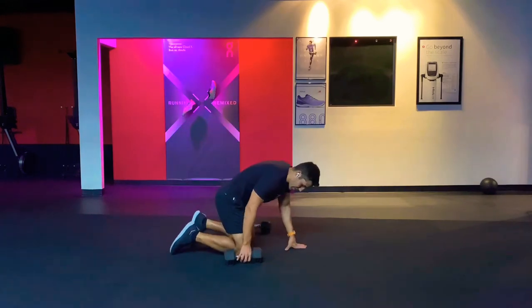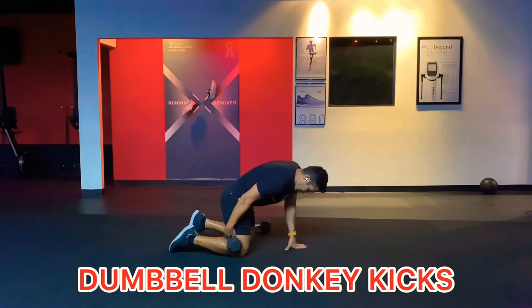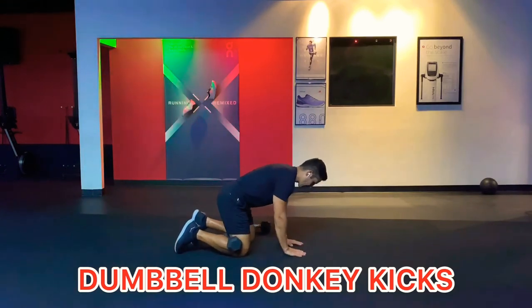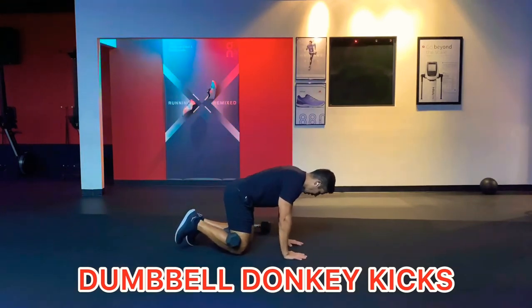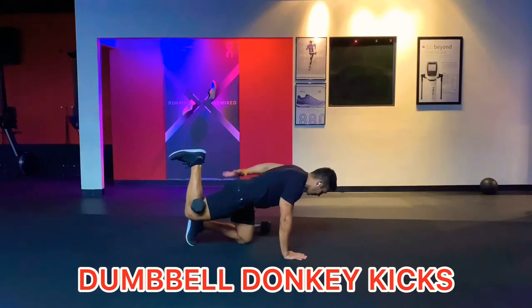Here's a good glute exercise we can do at home with dumbbells. Put the dumbbell right there in the back of your knee. Have your hands on the ground, then extend your leg backwards as high as you can. Try to keep your pelvis parallel to the floor and squeeze and contract that glute and hamstring.